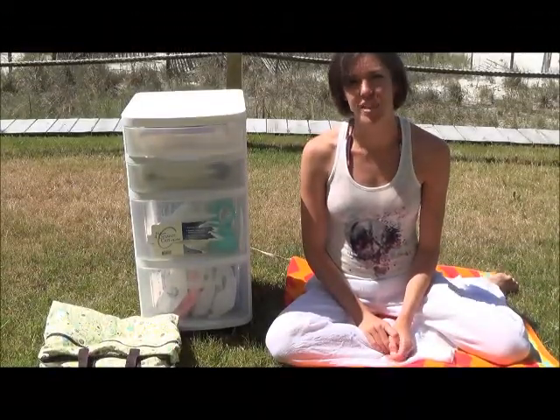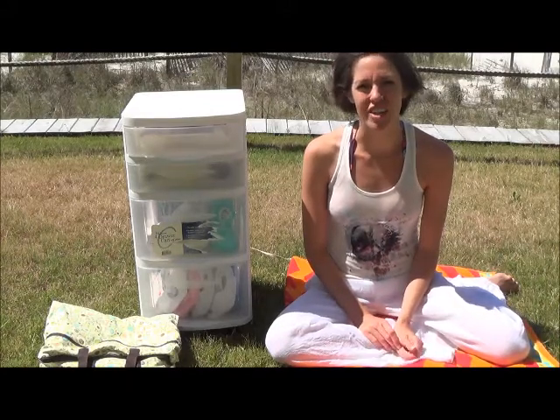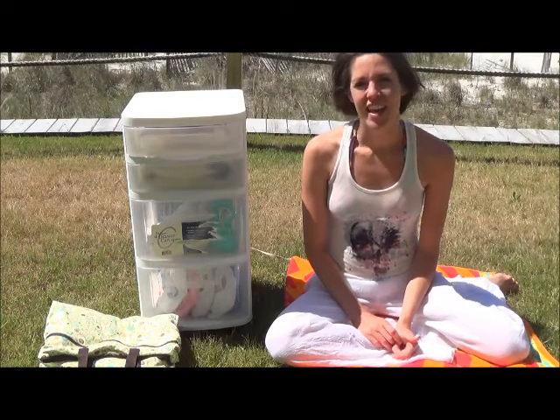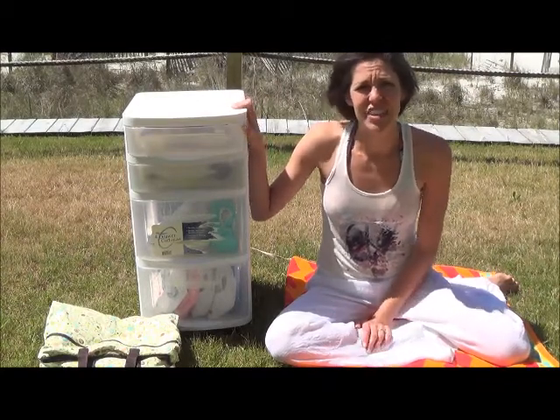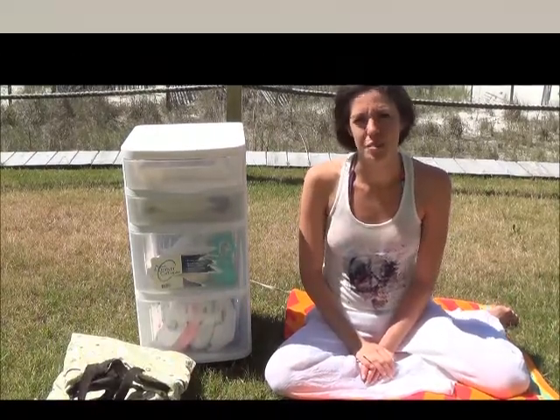You need three things to cloth diaper while you're on a beach vacation. The first and most important is a washer and dryer. The condo that we're in has its own, so that worked out perfectly. The second thing that you need is a diaper station, and I'll show you what's in there in a little bit. The third thing that you need is a wet bag or something to keep your dirty cloth diapers.